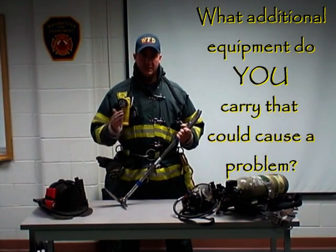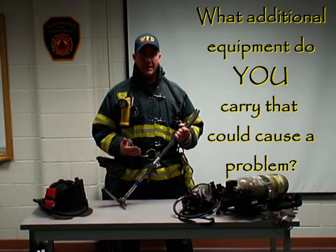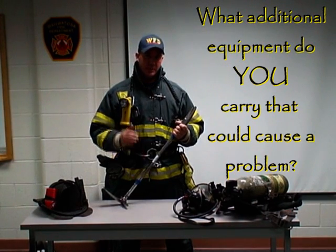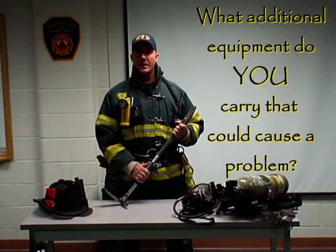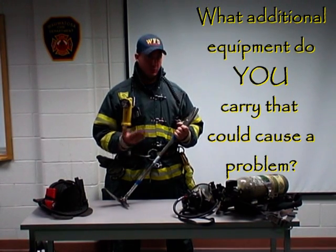The point to all this is that the more you are aware of all the areas of your personal protective equipment that present an entanglement hazard, the more likely you can avoid getting into trouble — because you can shield, protect, or minimize the exposure of those components when you are confronted with an entanglement situation or a debris field.